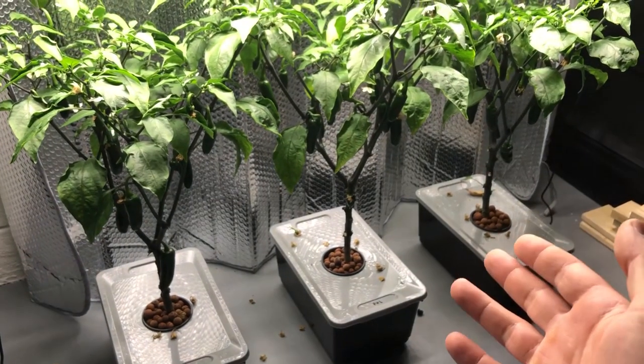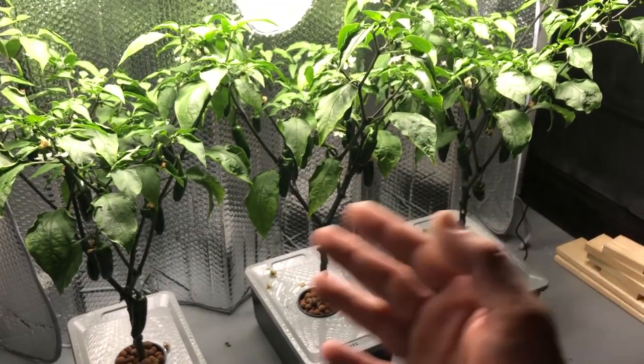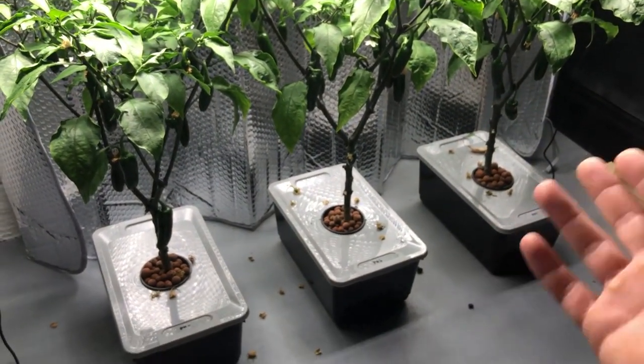For the last video, you're going to see a time-lapse of the whole grow. We're going to be tasting the peppers, counting them and weighing them, and we're going to be looking at the roots.